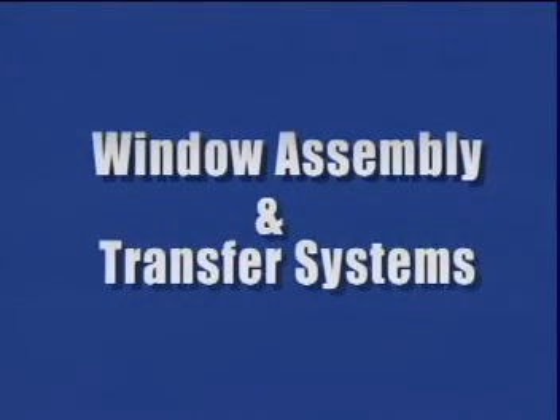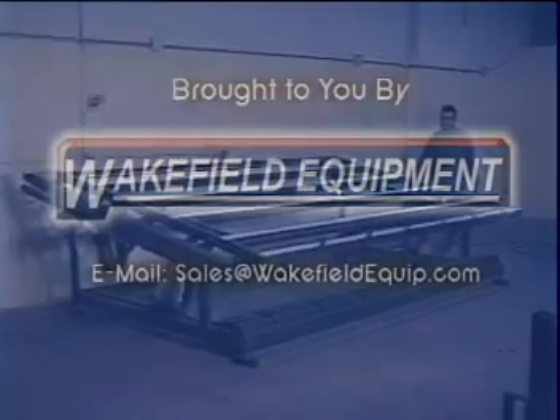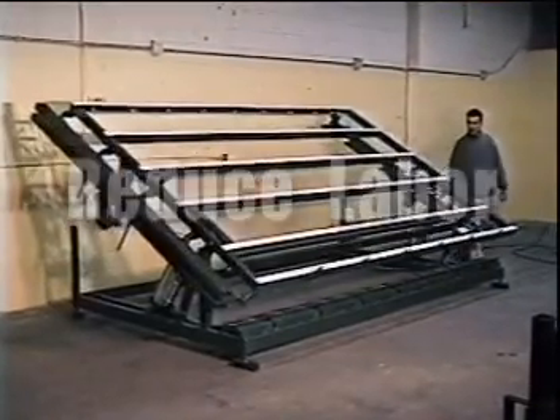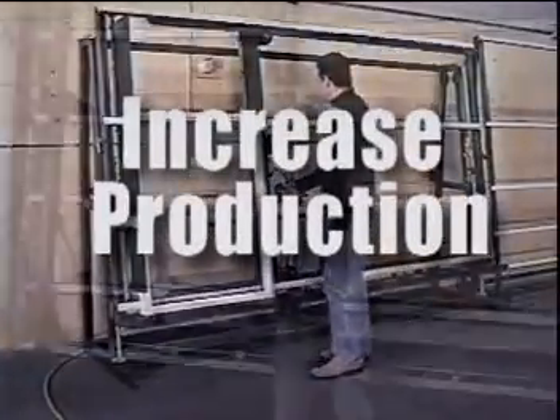Window assembly is usually the last and one of the most critical parts of the manufacturing process. This video shows that with minimum investment, you can reduce labor, improve quality, and increase production. We hope you find it useful.